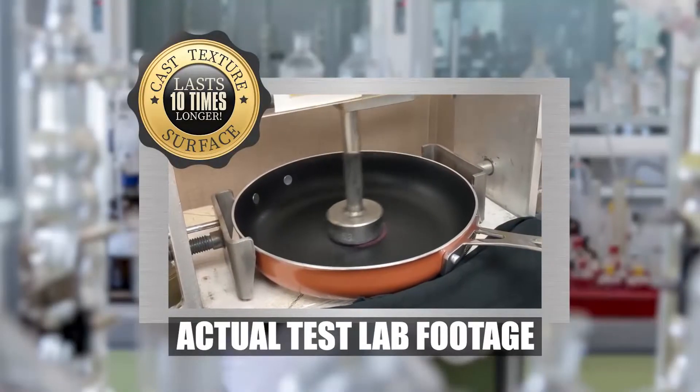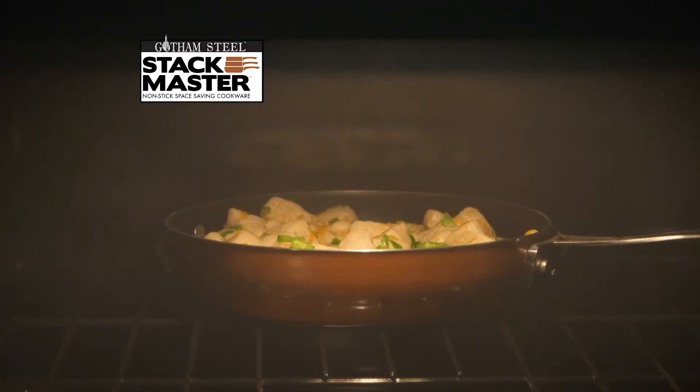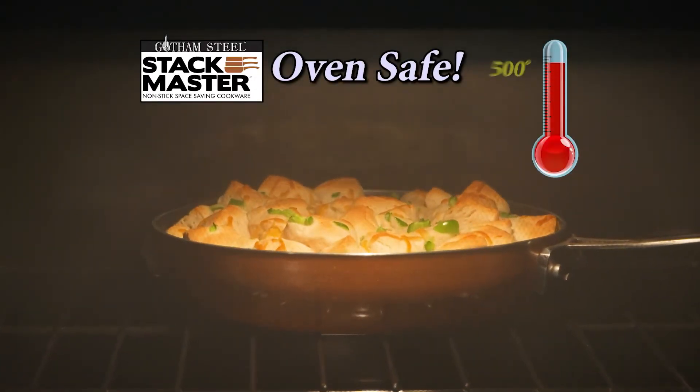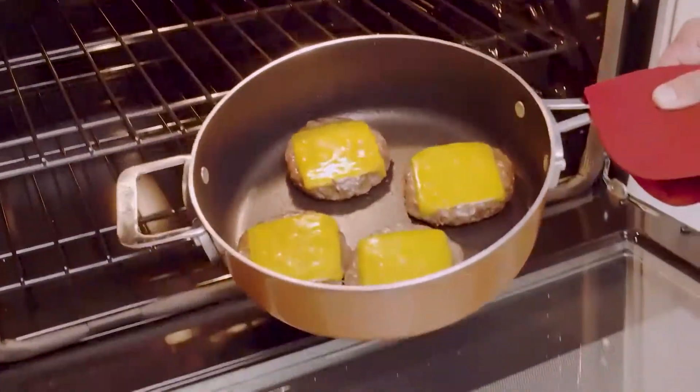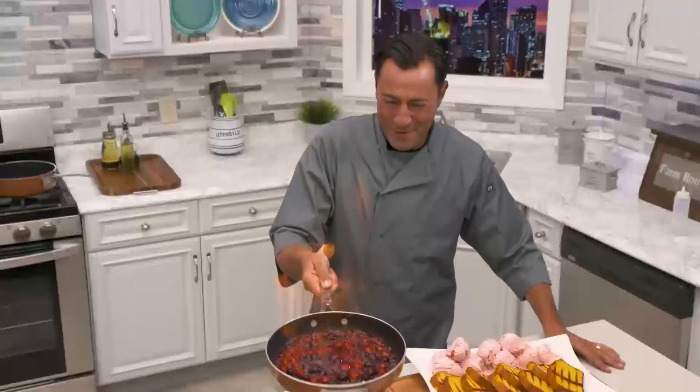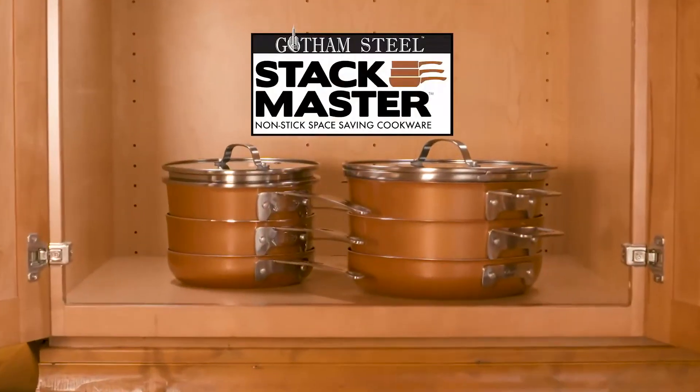Our surface has been laboratory tested to last 10 times longer than other cookware. Stackmaster pans are oven-safe up to 500 degrees, so bake oven-fresh cheesy bread or broiled juicy cheeseburgers, make a favourite oven pot roast. Even flames won't damage these pans. Gotham Steel's Stackmaster Cookware.